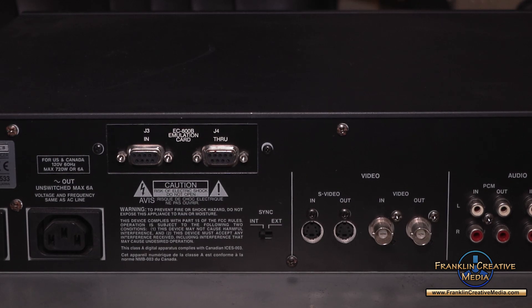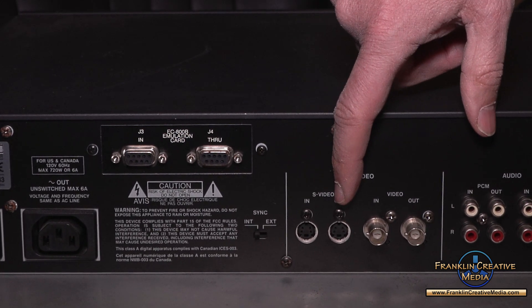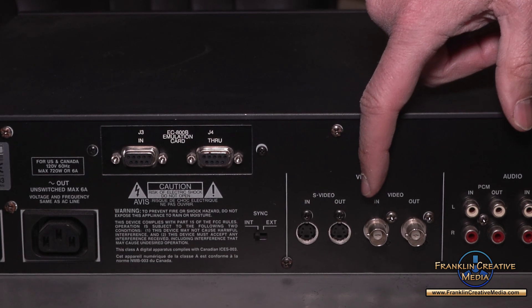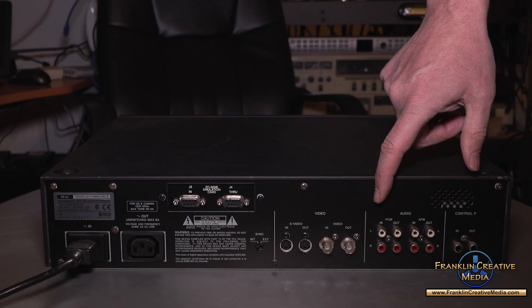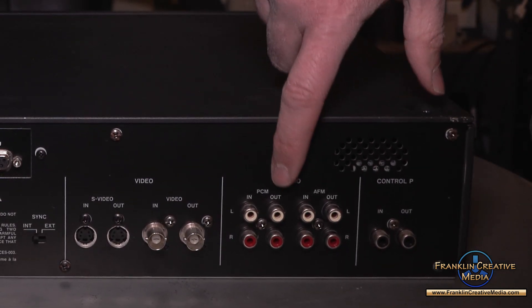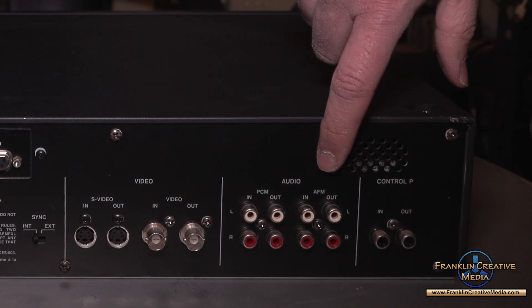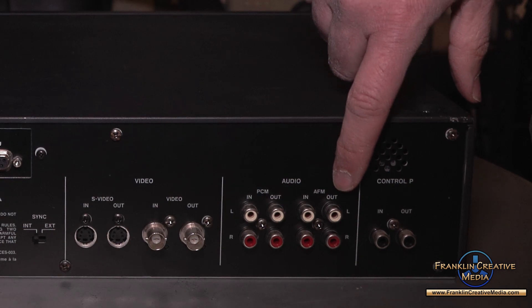Whenever you record something on a deck with PCM, it's going to do a backup AFM recording also. Here on the rear panel we have the video in and out, S-video in and out, composite video in and out, audio in and out, and the digital PCM in and out.